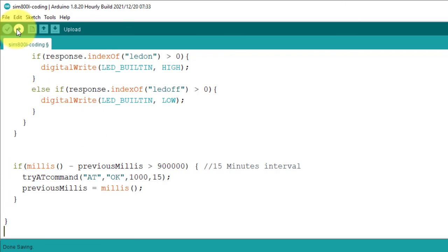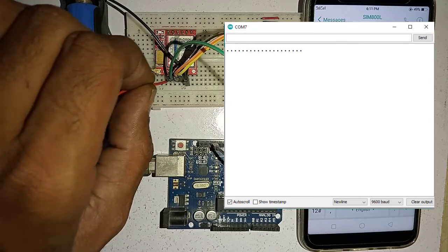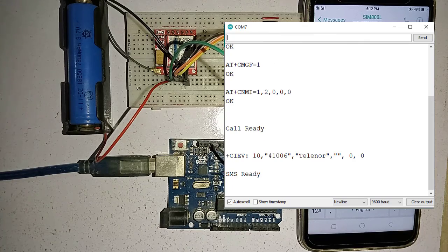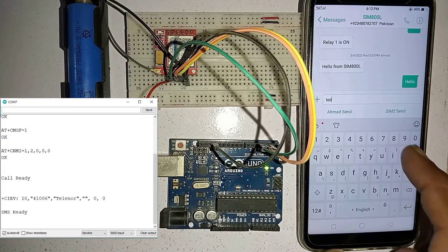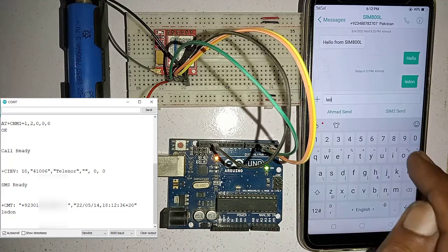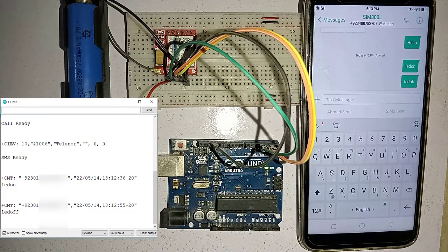Now the code is ready — upload it to Arduino. The dots printing in the Serial Monitor indicate the module is not ready. As soon as the module becomes ready, the AT commands start printing in the Serial Monitor, indicating the module is ready. Let's send an SMS to turn on the built-in LED — I send 'LED on' from the mobile phone. After a while the SMS is received, and the built-in LED turns on. The same way you can turn off the LED by sending 'LED off' from your mobile phone, and soon the LED will turn off.